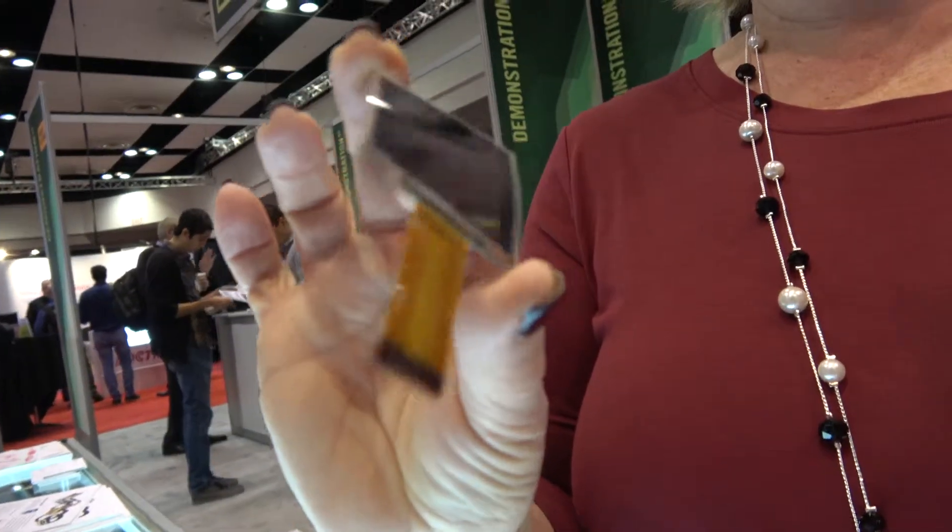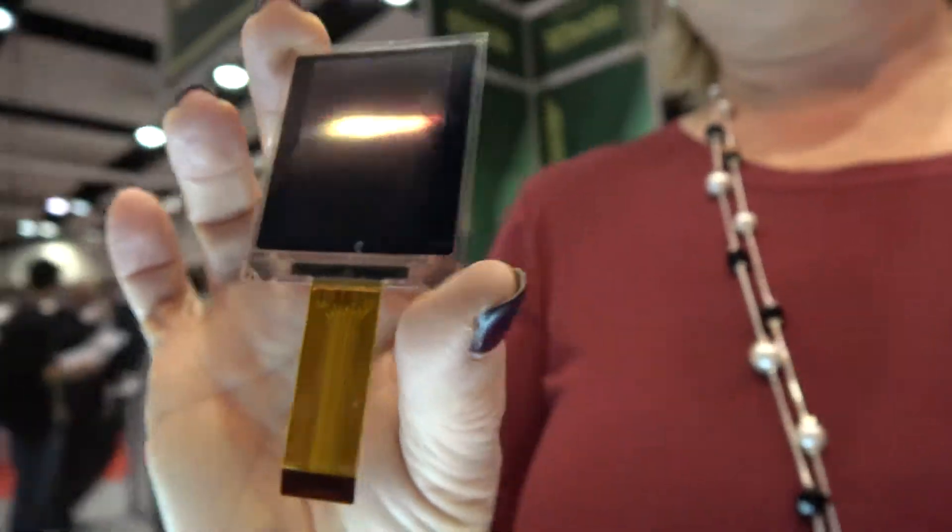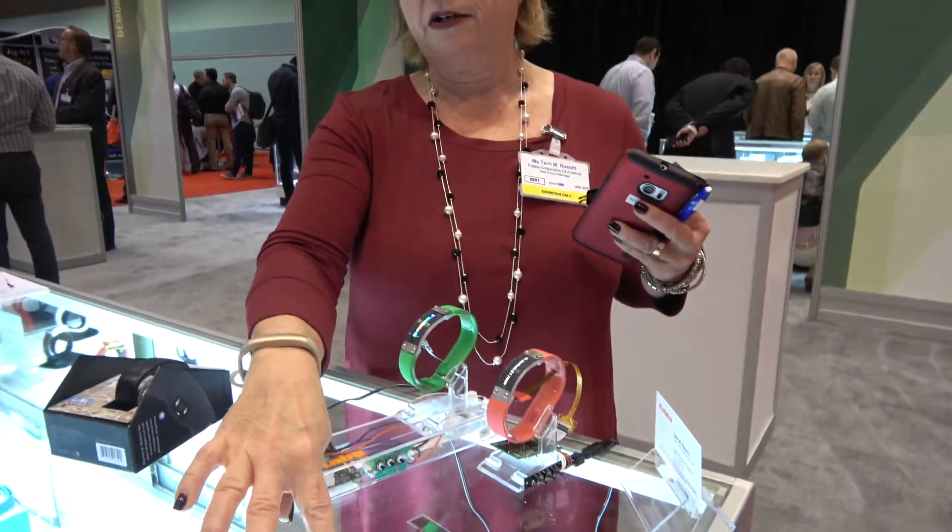You can't easily make it smartphone-sized because passive matrix technology generally tends to be a smaller technology. We like to keep it within about a 3 inch diagonal — this one in particular is about 1.8 inches. Typically we're working with smart watches, wearable bands, anything with a curved surface that needs some kind of visual indicator for information.